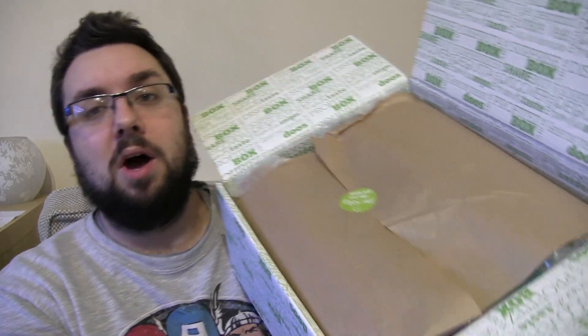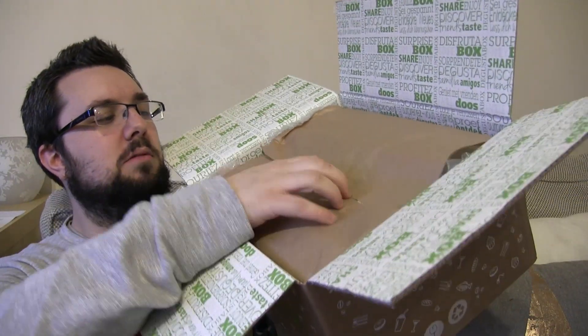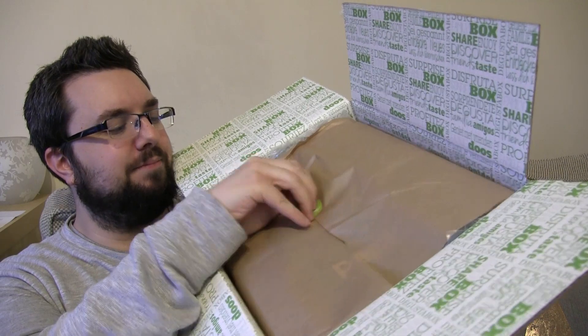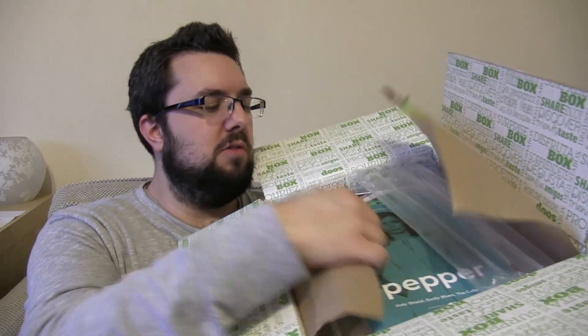Equally exciting as Munchpak, because Munchpak can tend to have a few more weird and interesting things that I've never seen before since it's a bit more worldwide. This is UK-based, but you get more — it's the best value one by far. Right, I'm so hungry, I'm cooking chili con carne right now as well.